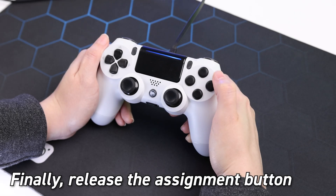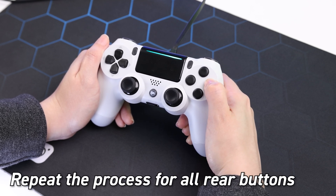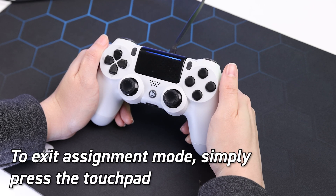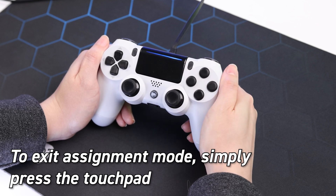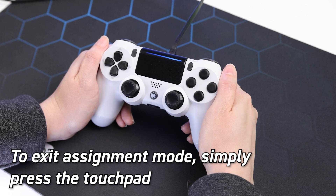Finally, release the assignment button. Repeat this process for any button you want to assign. To save your rear button assignments and exit reassignment mode, simply press the touchpad once again. The LED will flash once more, indicating that you have exited reassignment mode.